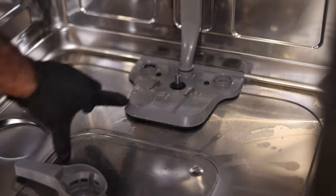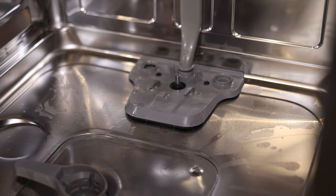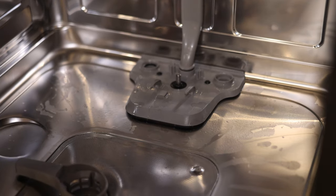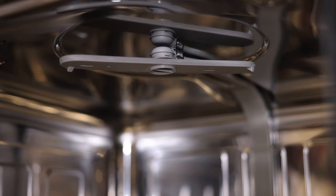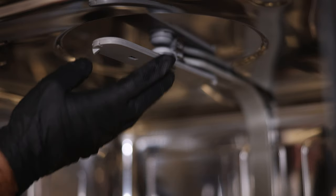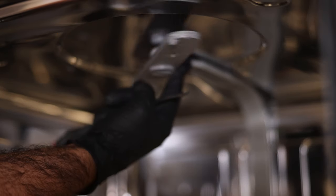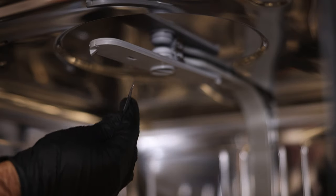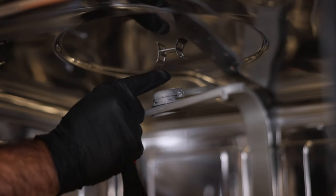This entire assembly — motor and everything — is one piece and it all comes out together, but before we do that we need to remove the upper spray arm. Take off the upper spray arm assembly — it's just like any typical dishwasher spray arm. Samsung has a proprietary water wall system on the bottom, but the top spins like a regular spray arm. The top spray arm has two little metal tabs, one on each side. Use a flat head screwdriver to pry up on one side, lift that tab, then pry the other side until it dangles free.